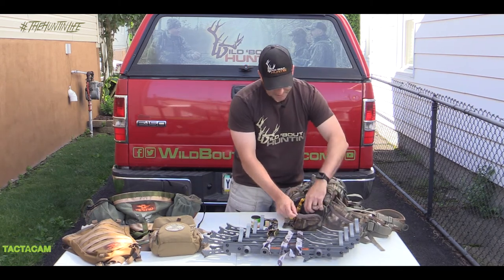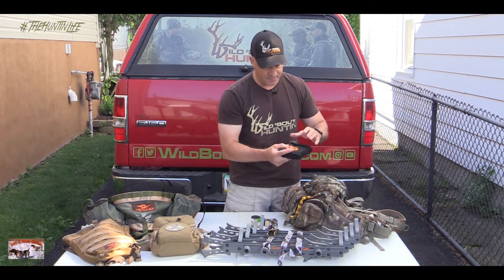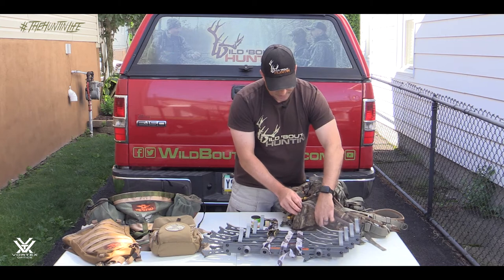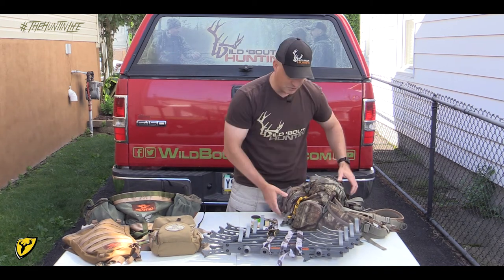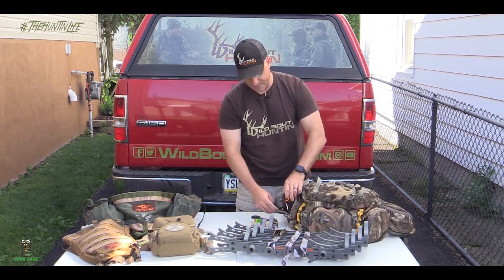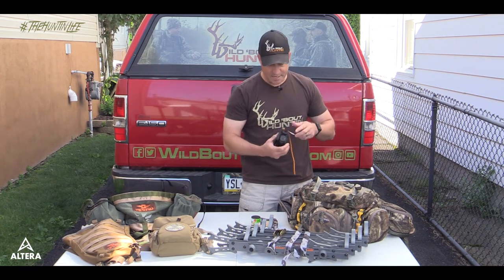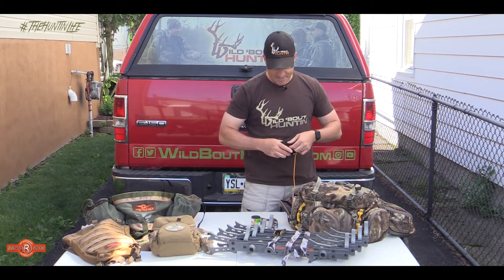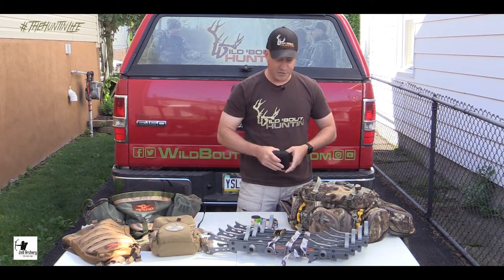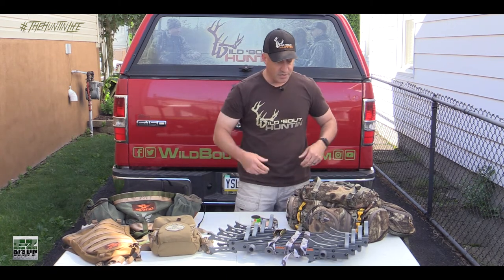In the other side pouch I'm going to have my Raptor Razor Big Game Skinner set. It fits perfectly right in that side pocket and I don't need it until I've got a deer down and I'm going to field dress. On the opposite side, I've got another pocket where I'm going to have my Vortex Ranger 1500 rangefinder. When I get set up in my stand, I can pull my rangefinder out, hang it on the tree in front of me, and it'll be accessible whenever I need to range a deer or check yardages.